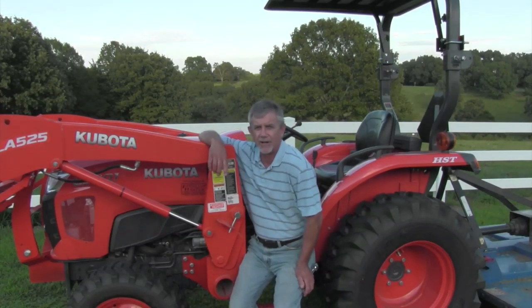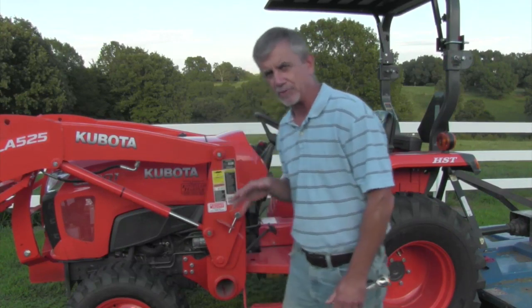Hi, it's Mike with AskTractorMike.com. If you're shopping for a tractor, this is kind of tractor 101 — there are some terms you need to know and terms you'll hear thrown around a lot. One of them is quick attach. I'm going to talk about the two quick attaches on a lot of tractors today, what they mean, what they do, which one is important and which one not so much.